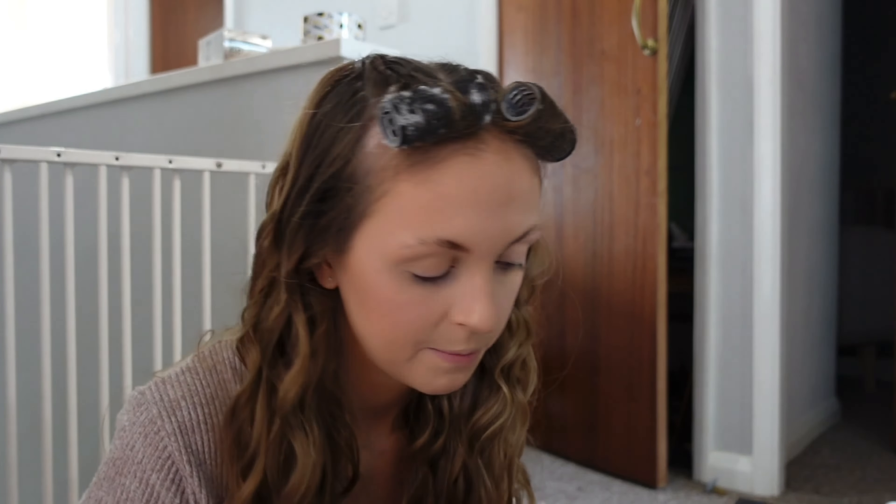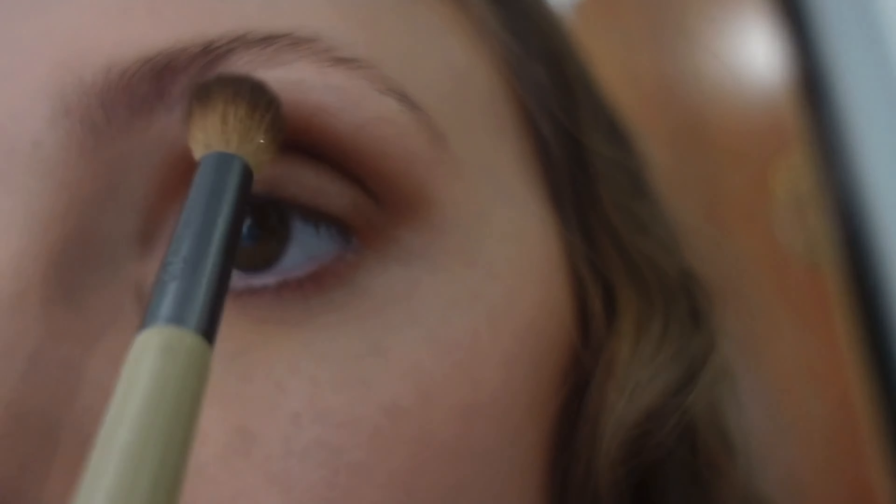I'm going to let them sit and dry and then go in with the Benefit Precisely My Brow pencil. While they sit I'm going to do my eyes. I'm going to be using these two Morphe palettes — this one is quite new, I mainly got it for this shimmer here. Then over here is my well-used one — I think my best friend bought it for my 15th birthday! It's got some great colors left. I also like to use my bronzer as a base. That's what I'll be doing — catch up when the eyes are done.